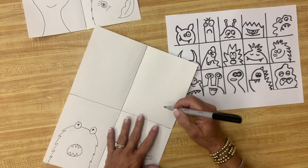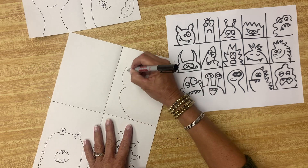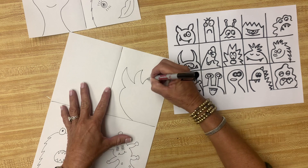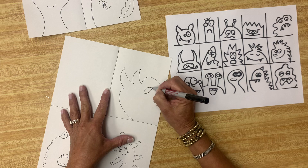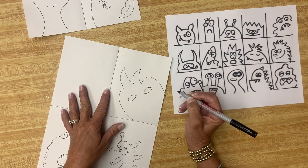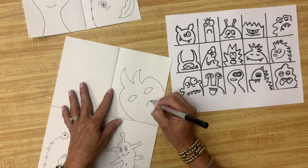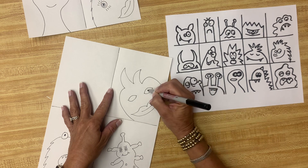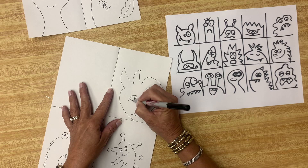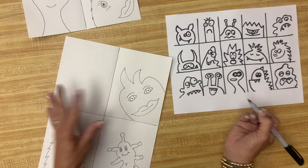I'm going to make this one come in from this angle and I want him big. That's this monster. And this monster has big eyes. What kind of mouth does this monster have? This monster is going to have a lip mouth. We'll give it — finish its eyes. We'll give him some eyebrows too. And I have two monsters there.